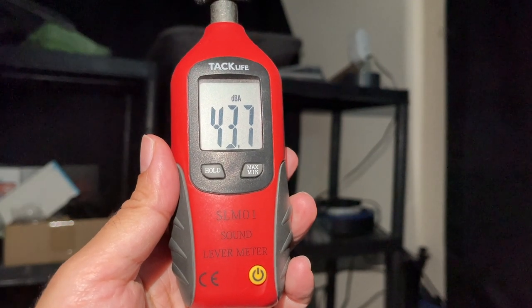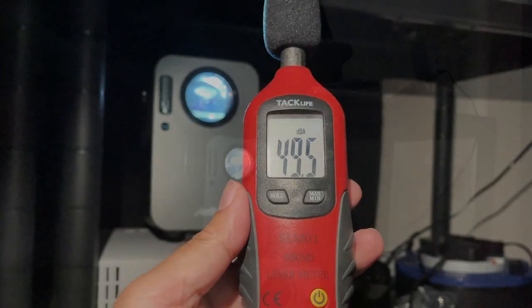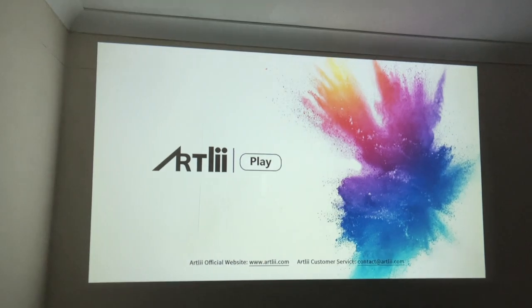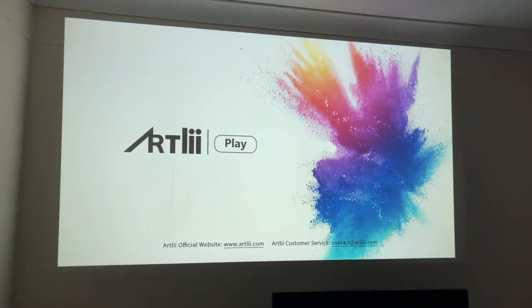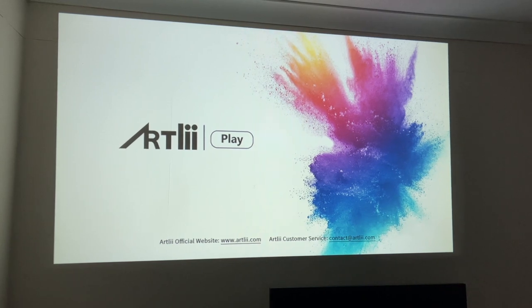I've got the projector set up and the first thing I always do is test out the fan noise. Moving a meter away from the projector, here is my sound meter. From a one meter distance you can expect a fan noise of around 43 decibels, and if you were right next to the projector then you can expect around 49 to 50 decibels of fan noise. I have the projector positioned around three meters away from the wall and we are projecting close to 100 inches.